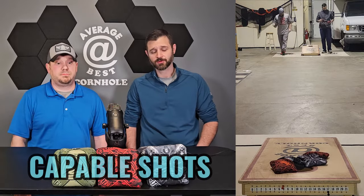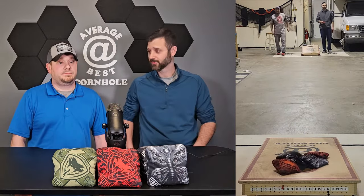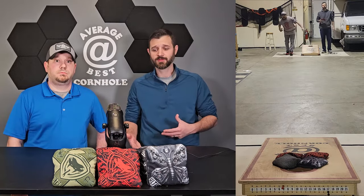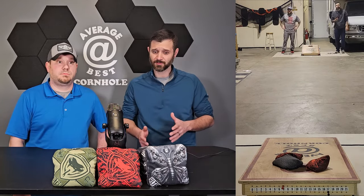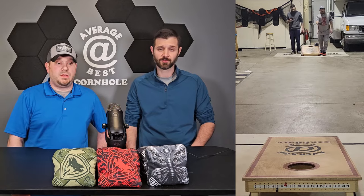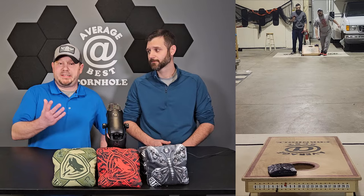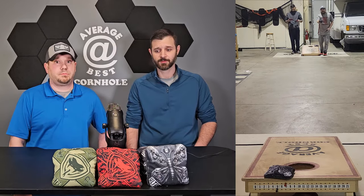These bags can do it all. For somebody as average as I am, once I find my rhythm I can hit that cut to the right pretty consistently throwing over the board — there are only a few bags I've felt that comfortable with. I still can't roll the bags, but once I learn I'm sure these are pretty rollable. The butterfly might be even better at rolling due to the extra thickness. Otherwise they're capable — you can block with them — but primarily these bags are made to run the hole, that's what you want to do with them.